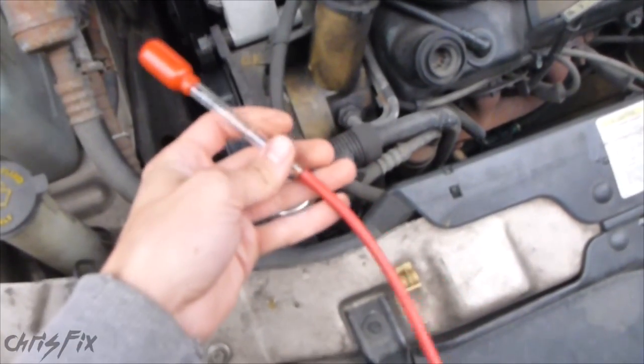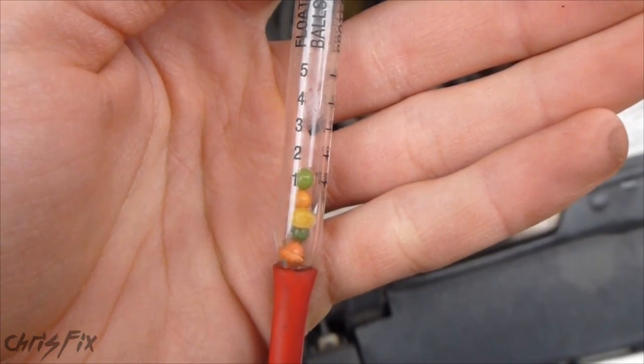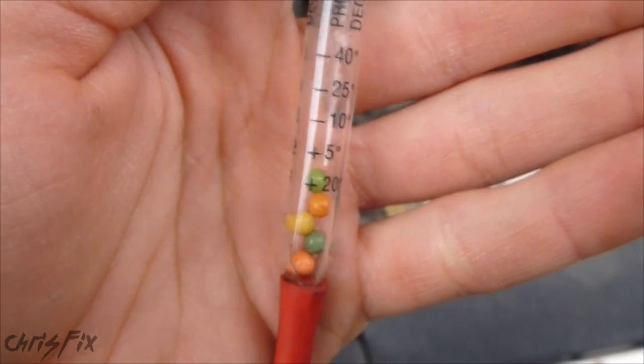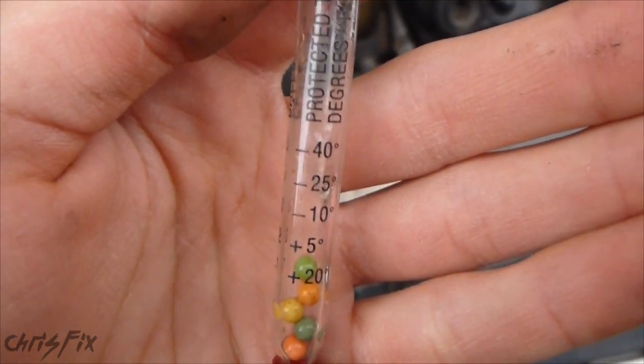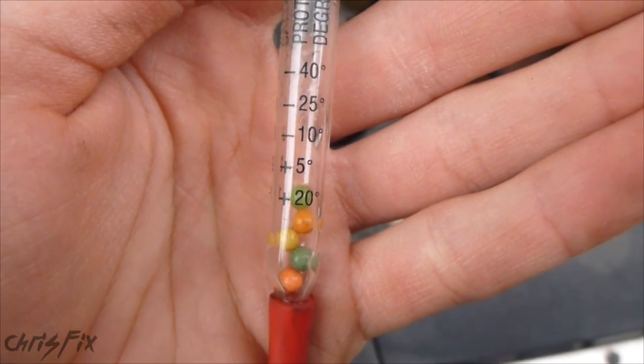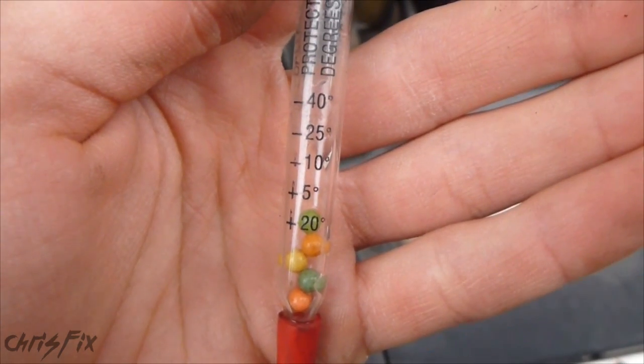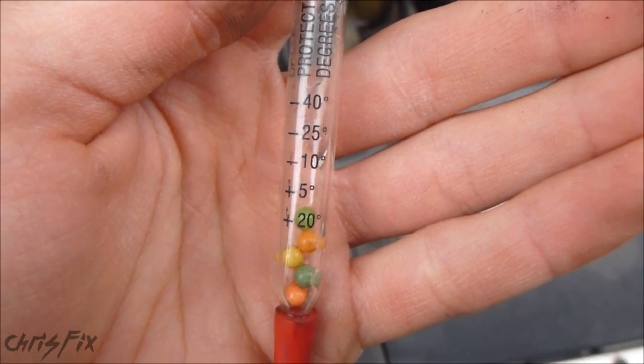It's pretty good — it's five to ten dollars. What it does is you suck in the coolant, and you can see those balls in there — they float to indicate a certain temperature. On here you have 20 degrees Fahrenheit, 5 degrees Fahrenheit, negative 10 Fahrenheit, and so on. Remember, 32 Fahrenheit is freezing.